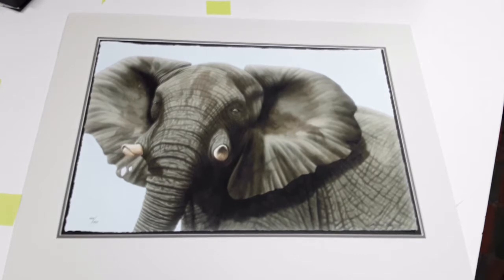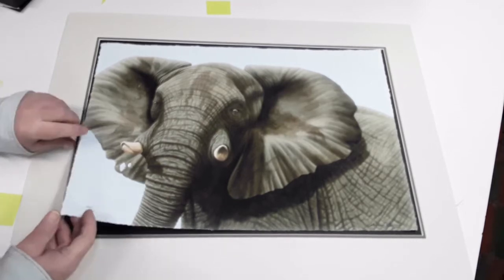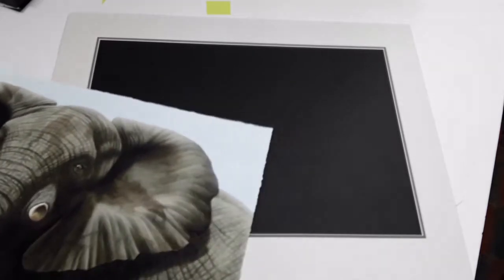I've got the tripod and lights set up, and we'll see if I can keep everything in focus and in line with the screen. I'm trying to do this myself, so we'll see if this works. Here's the elephant picture with the mat, and everything is ready to go now. What I like to do is put the mat upside down on the piece that it's going on, and then tape it into position so that it's not going to move out of position.